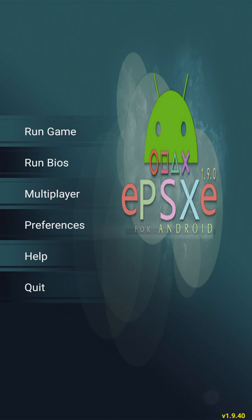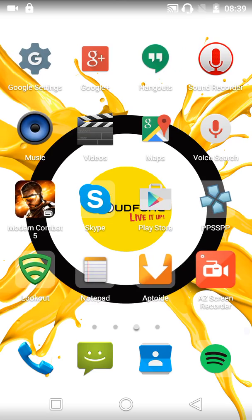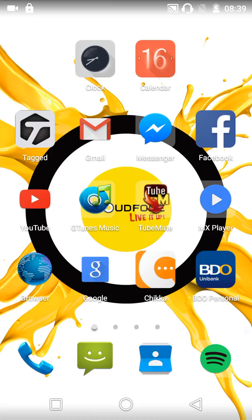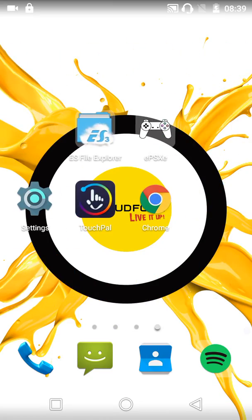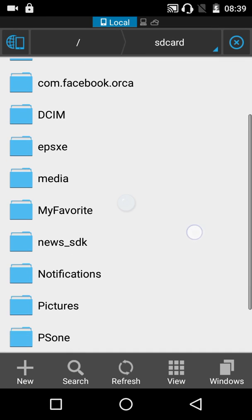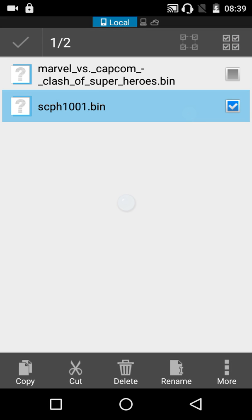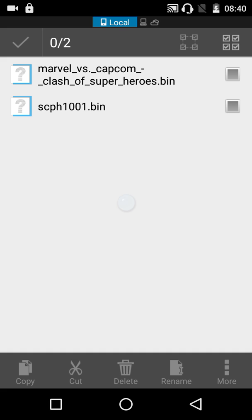I have to remind everyone that before we can play this game we have to at least download the games and the BIOS for this application. I will first show you where my BIOS is. Here it is — SEPH1001.bin. And the game that we will be playing is Marvel vs. Capcom, one of my favorite PS1 games.